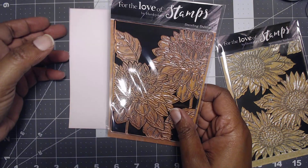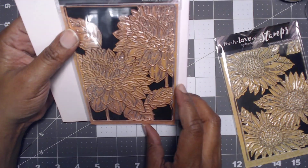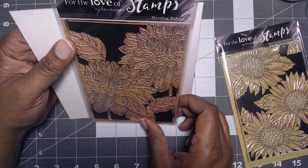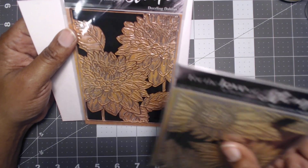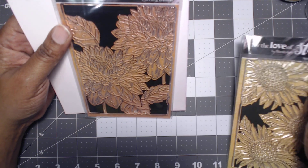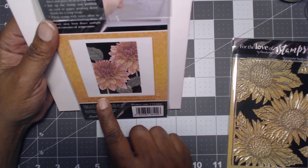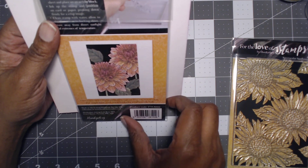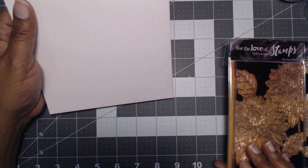Then I got this one. You all know that I'm a semi-sucker for stamps. So we got this one, and this is called Spectacular Sunflowers. And then this one's called Dazzling Dahlias. This is how it looks — very pretty. I'm curious to see how it's going to look when I go to the website and see what they have.